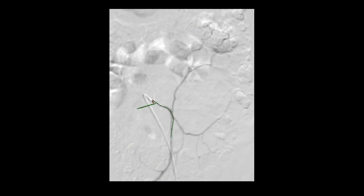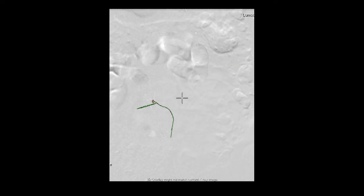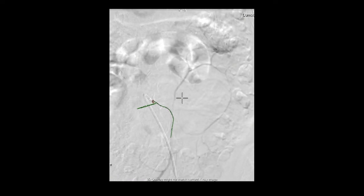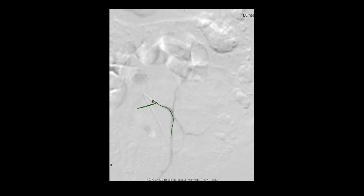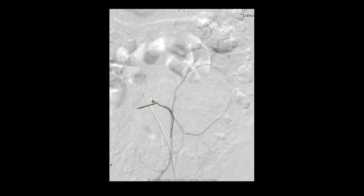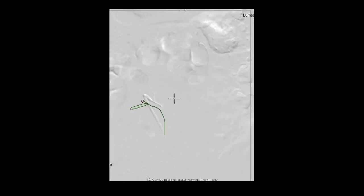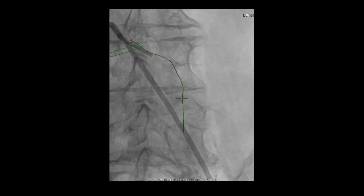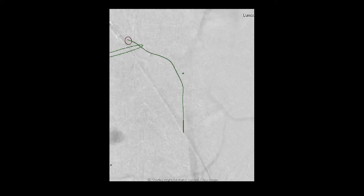Here you can see we're now injecting. We've got a nice origin of the takeoff. At that point in time, we thought there was enough of the stem of the IMA that we could actually place an embolization coil. What we opted to do is take a 6mm intra-coil from Boston Scientific — I think it's a detachable 035 coil — which we can deliver through the burn catheter. We reshot it just so we knew exactly where that takeoff was.